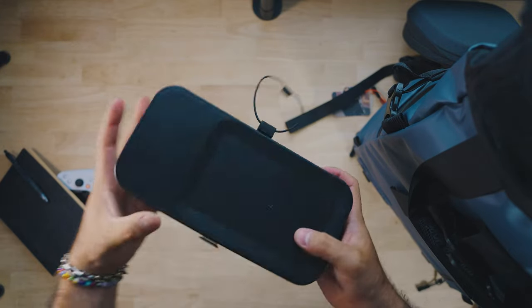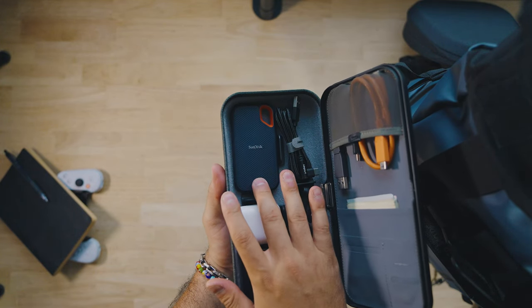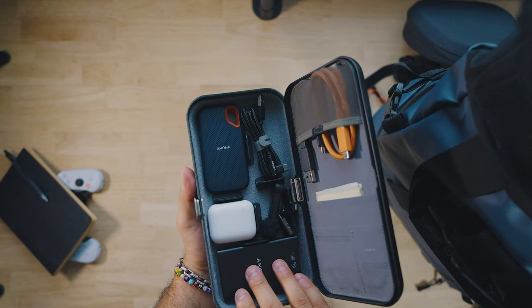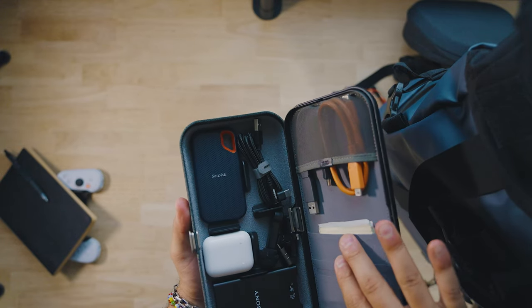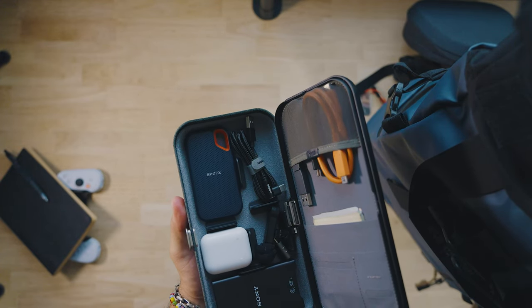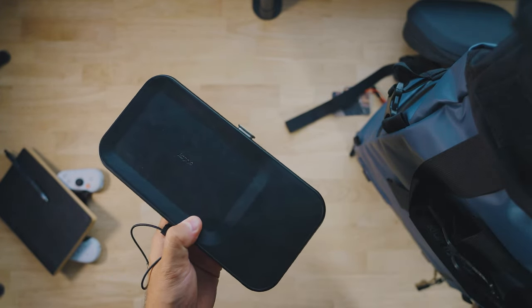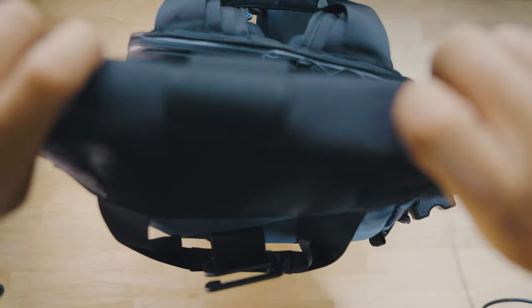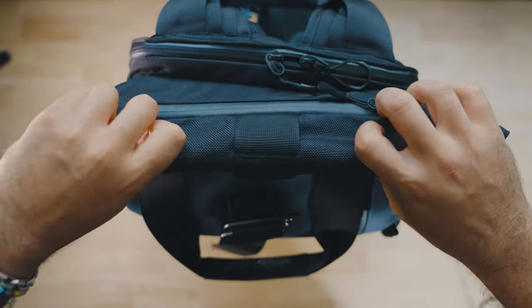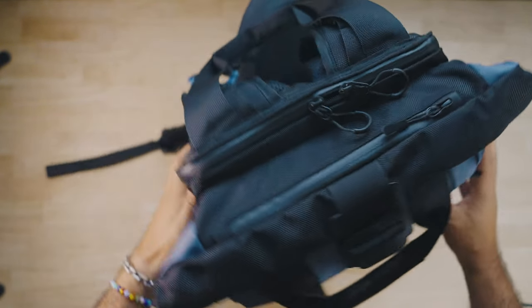Last but not least is this cool Orbit Key carrying case. Inside it's really organized — I have a two-terabyte SSD, my AirPods, an SD card reader, a CF card reader, a charger, some cords, some extra cash, and a wireless mic that plugs into my phone via USB-C. It's actually also a wireless charger for your phone, which is pretty nifty. I saw it on a Peter McKinnon video. To pack it up, you just fold it and strap it in — good to go.